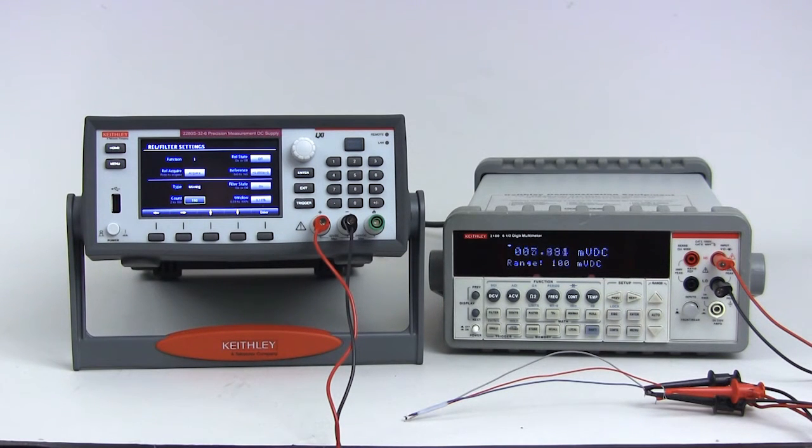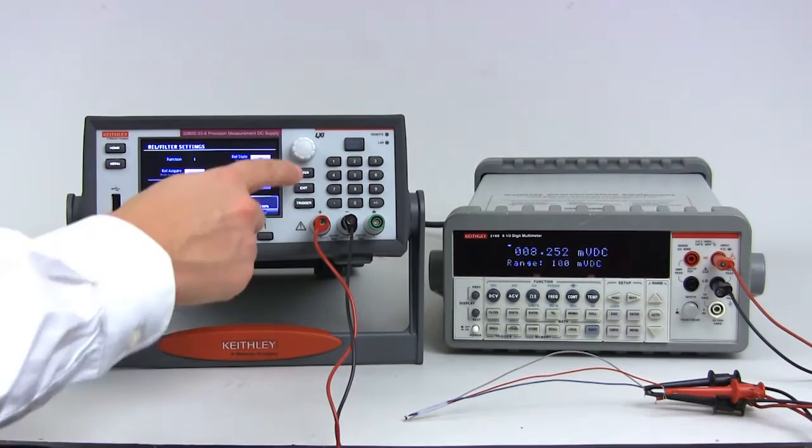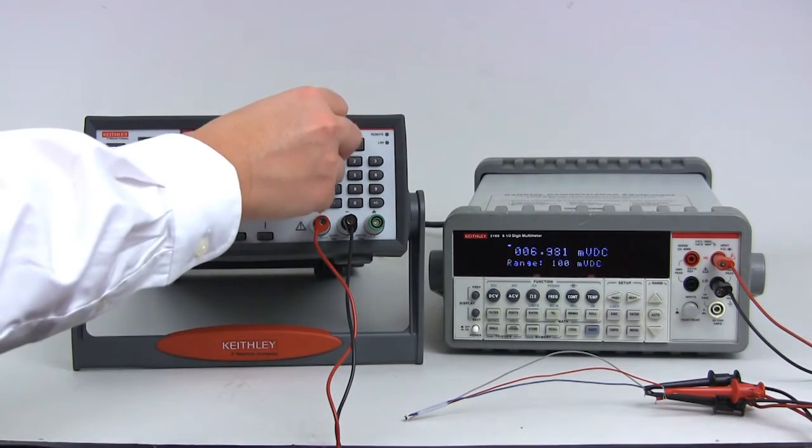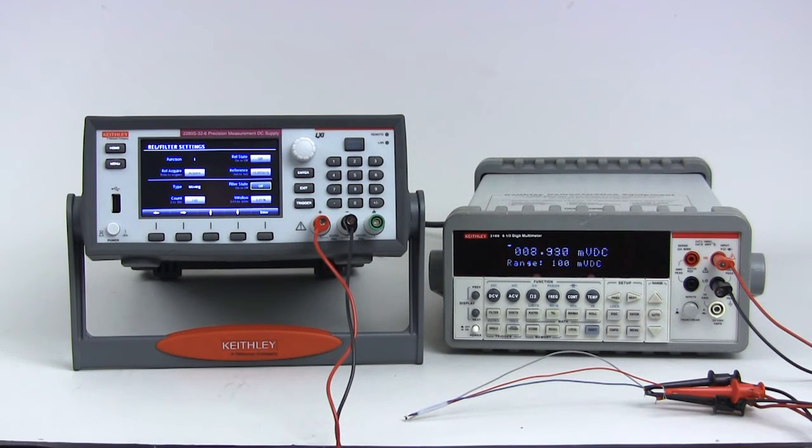Change the filter window to the smallest setting, 0.01%, so that we are only averaging readings that are very close together. Finally, turn the filter off for now. We will turn it back on after the signal is settled, so our average will be made up of only settled readings.